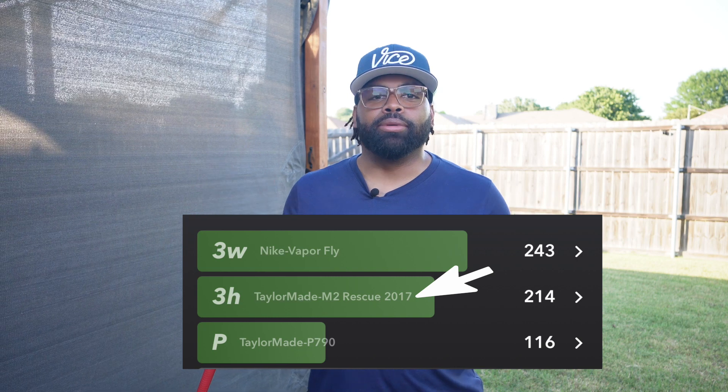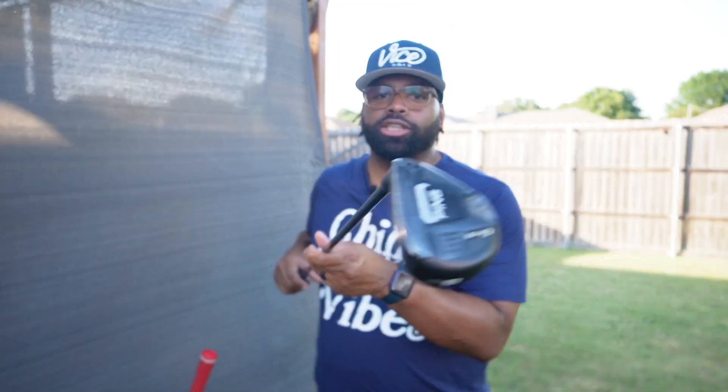I had an old TaylorMade M2 hybrid that I knew I was going to change out. I wasn't getting the yardage I expected and it was older technology. I went into a Dick's Sporting Goods for a fitting, looking for a driving iron that would adapt well to the firm and fast fairways here in Texas during summer. However, after getting fit, it was hard for me to consistently hit the driving iron with enough speed, height, and spin, so I ended up going with a hybrid. We hit a few shots, tested different shafts, and ended up with the Ping G425 hybrid with the Tensei Orange shaft.